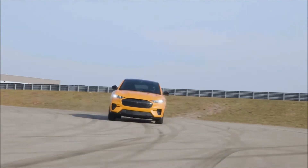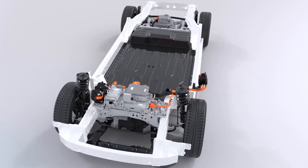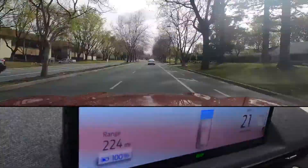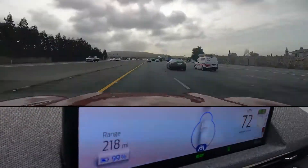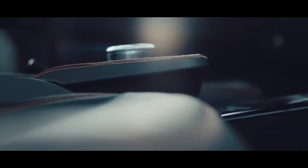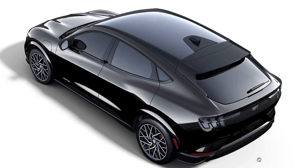Ford has made some changes to the 2022 Mach-E — nothing crazy, but there's some good ones. They've opened up the battery so a little bit more of it can be used, resulting in just a bit more range. Nothing too special, but more range is more range. The California Route One trim can no longer be had with all-wheel drive, and it comes standard with heated seats and a heated steering wheel.